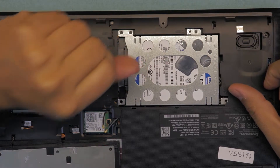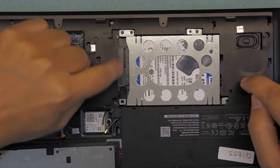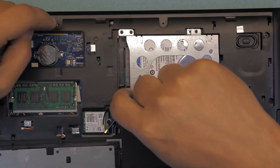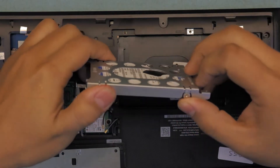You want to slide the hard drive — just pull it from here towards the speaker, slowly, just like that. You want to see a gap opening right in front. Once you see that gap, you can go ahead and lift up the hard drive gently. It should come out very easily.